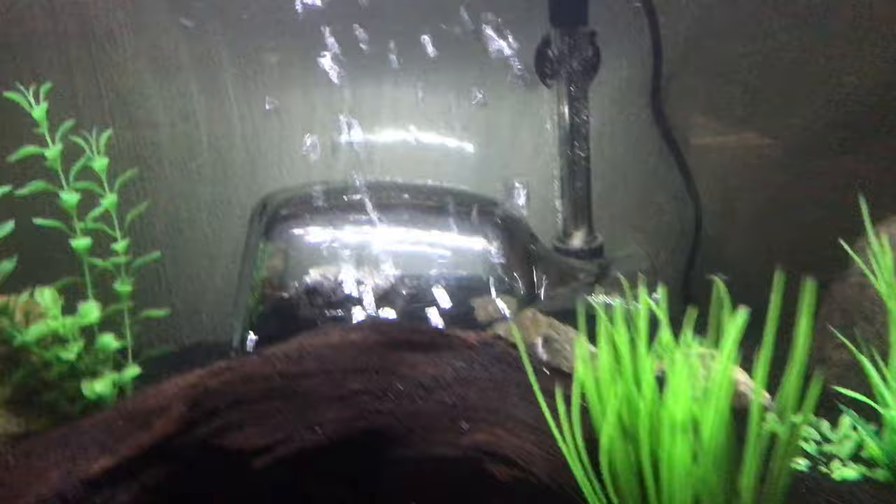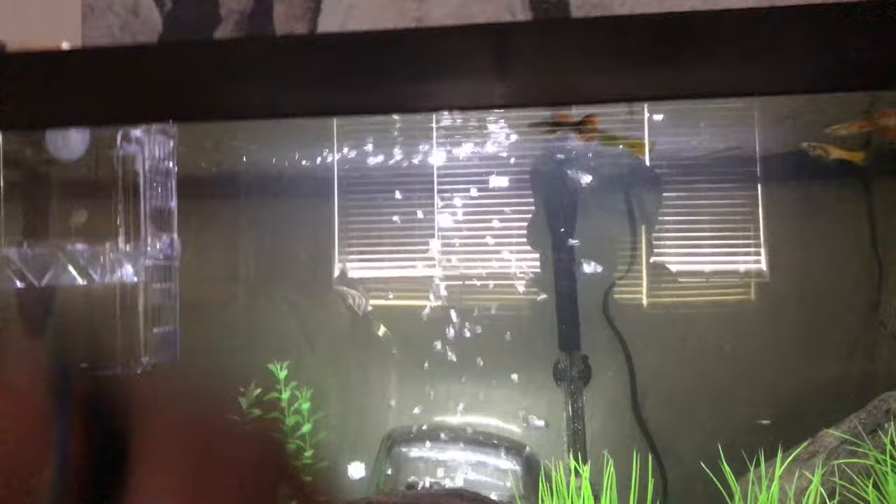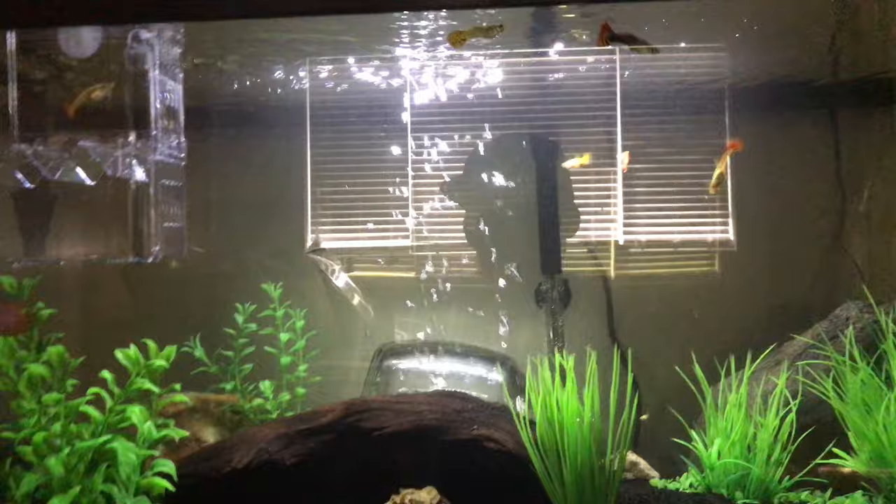What this allows for the crabs is it gives them a place to get some dry land and some air like they need to survive, without building a monstrosity that comes up to the top of your tank or having to lower your water level halfway for them, which is what I was doing. And it just sucked.